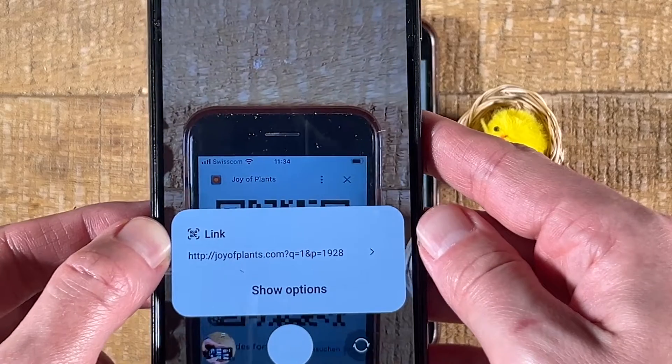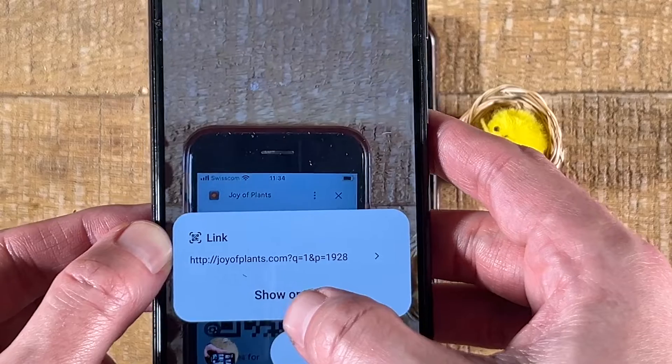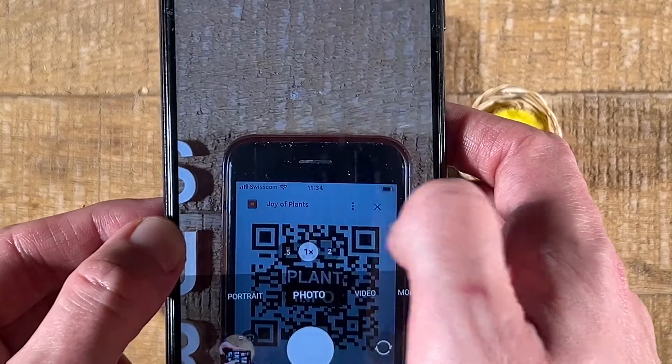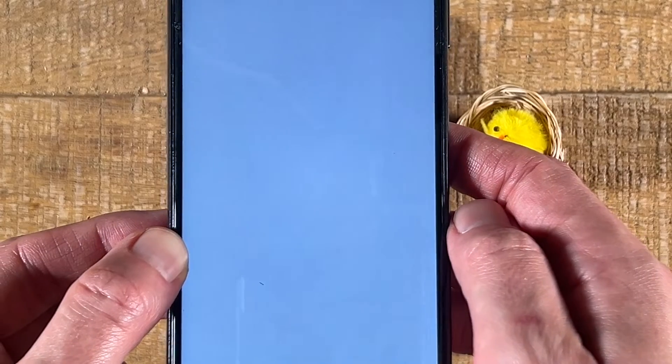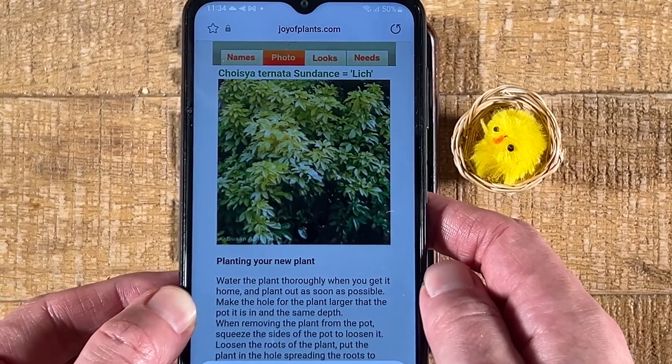And as you can see, this works perfectly fine in my case and the QR code is scanned immediately. I can then just tap on 'Show Options' and then simply tap on 'Open Link.' And just like that, I successfully scanned the QR code.